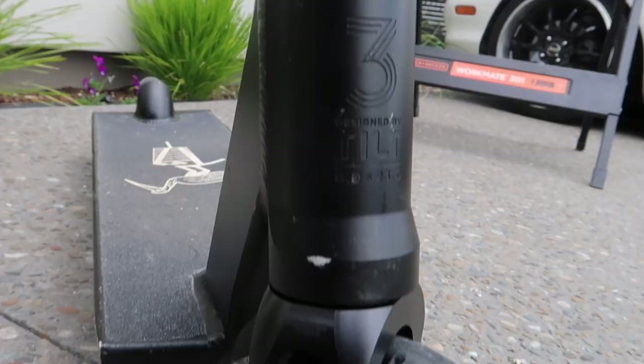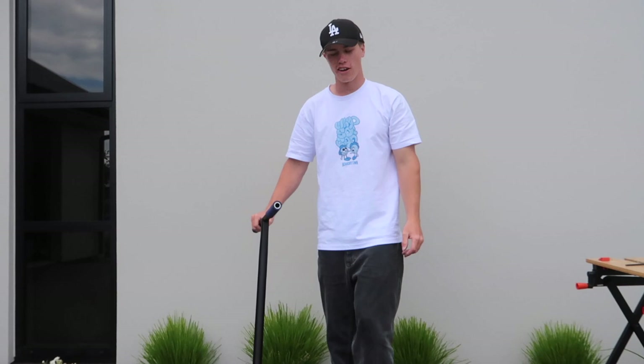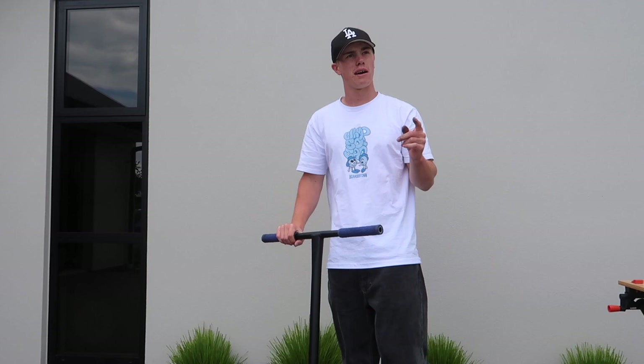Hi guys, thank you so much for watching this video. I'm so happy with how our scooter turned out and I can't wait to ride it — it already feels so nice just from the motions. I'm actually injured at the moment so I'll be able to ride in two days. Thank you so much for watching. If you haven't already, remember to like, comment, and subscribe and turn on that post notification bell to be notified every time I upload, which is three or more times a week.